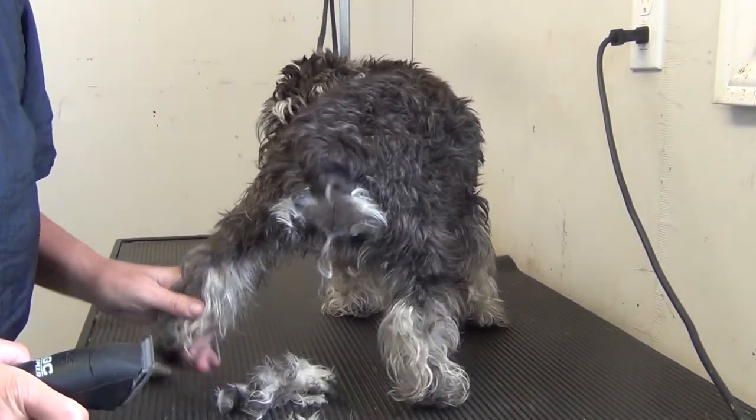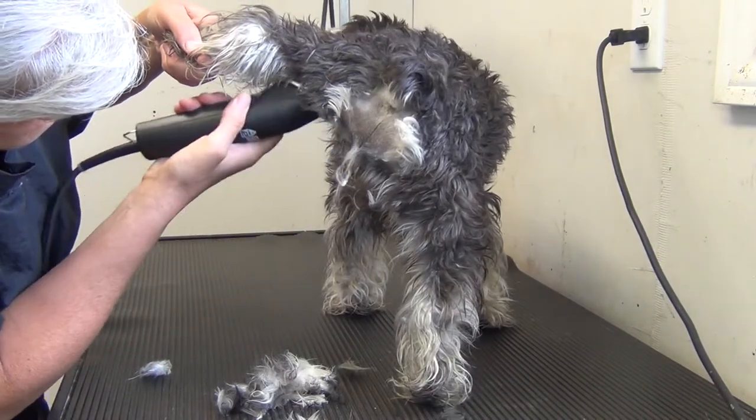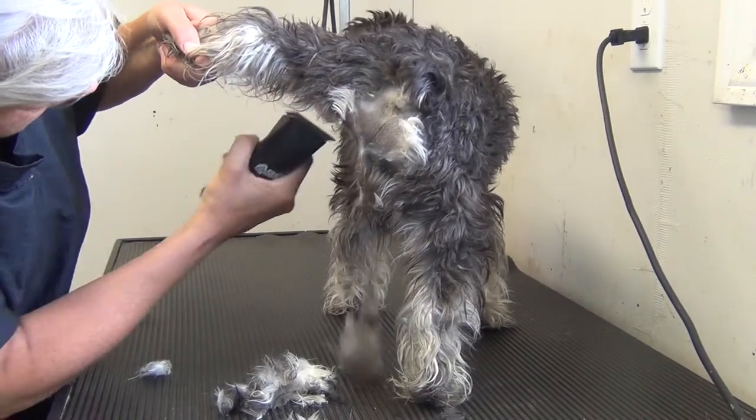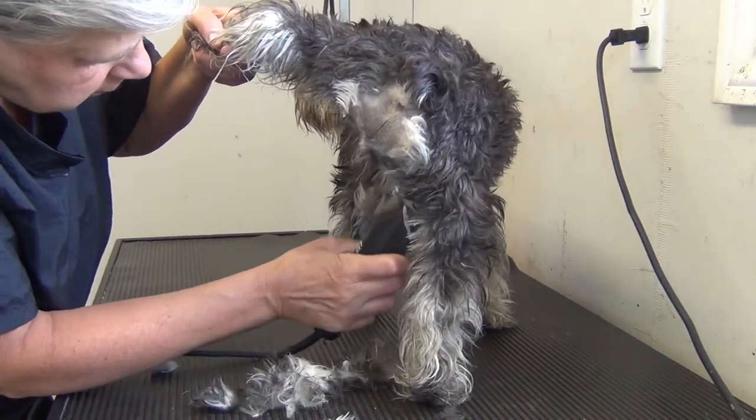We'll lift the leg and get underneath here. Watch you don't hit the edge of the vulva, or if you're working on a male dog, you've got the testes and penis to work around.